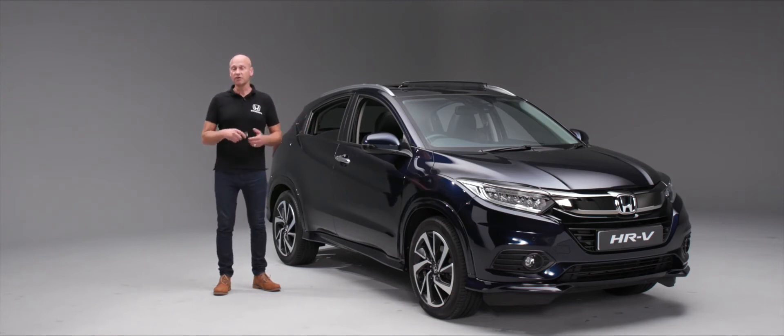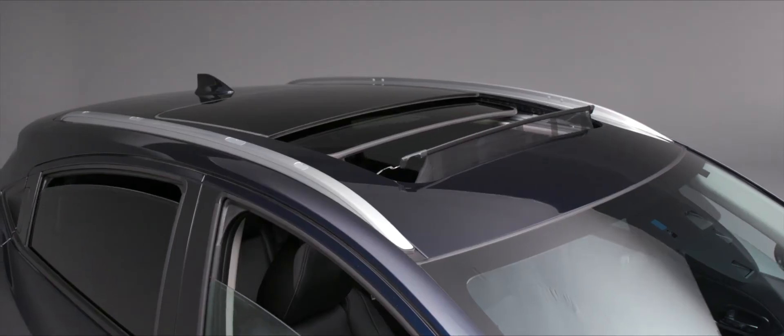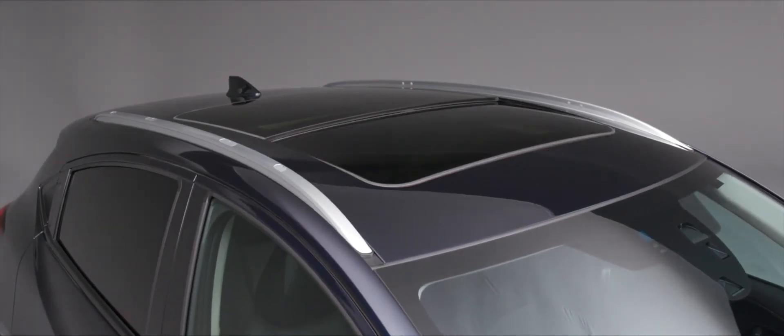If we've switched the car off and got out but forgotten to put the windows up, we can lock the car and press and hold the button a second time — keeping pressure on it — and it will wind the windows up, fold the door mirrors in, and close the panorama roof if it was open.